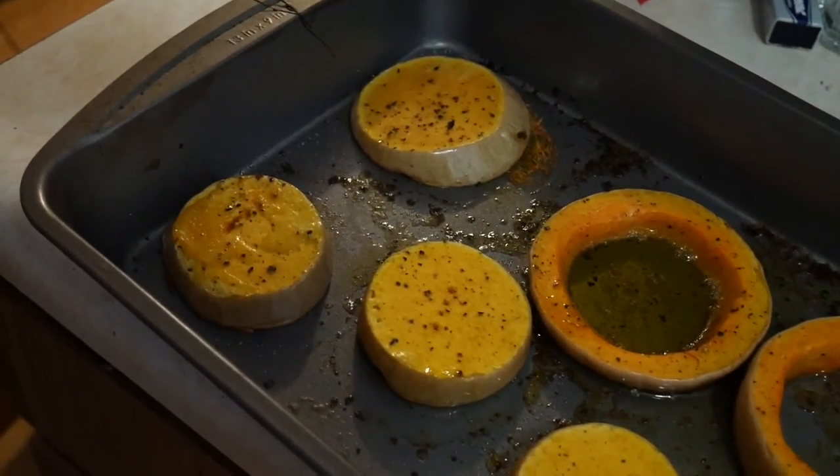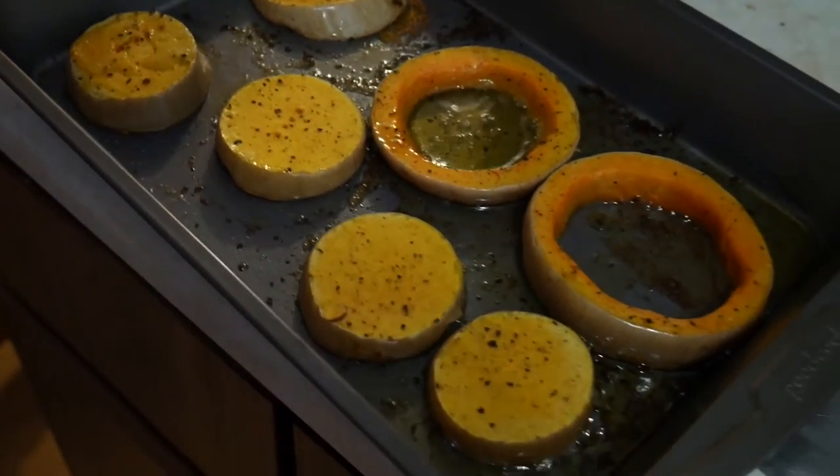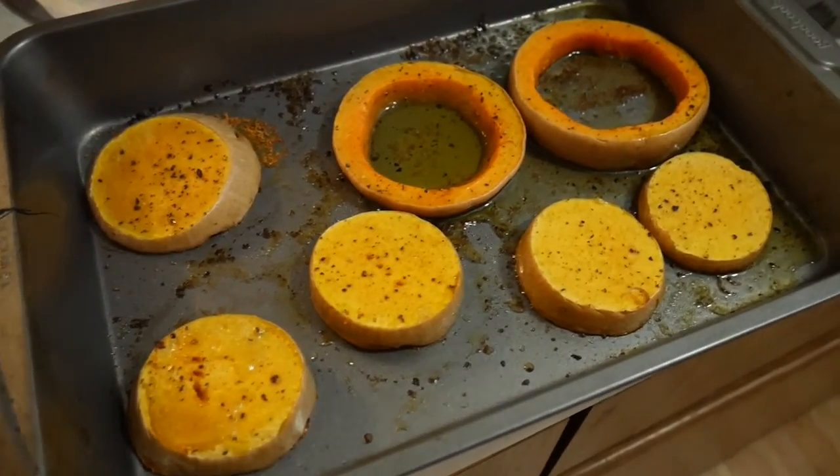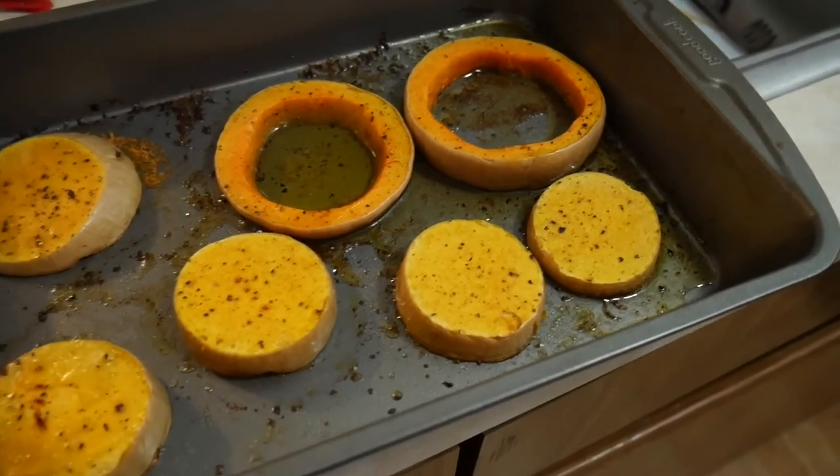Listen to that sizzle! If you could smell what I smell, you'd be like 'oh damn.' The moral of the story is: if you're arguing with your family or you've got beef with a friend, you butter not let it get out of hand — just squash it. Thanks for watching, click the like button and I'll see you again soon!